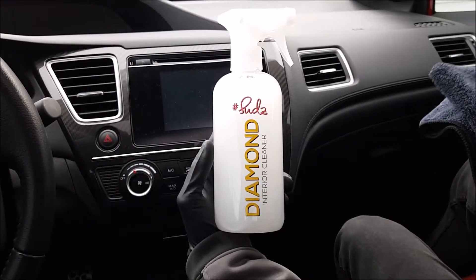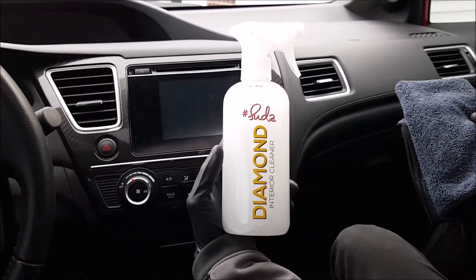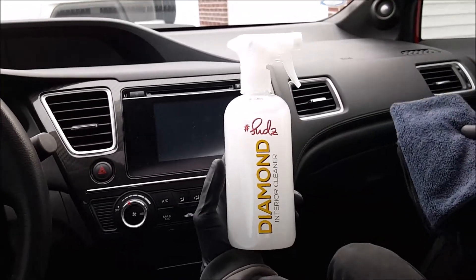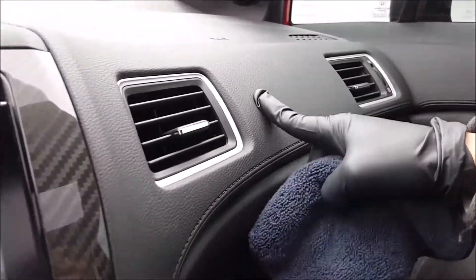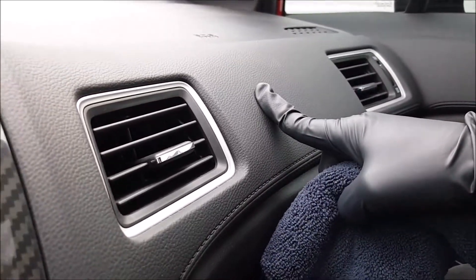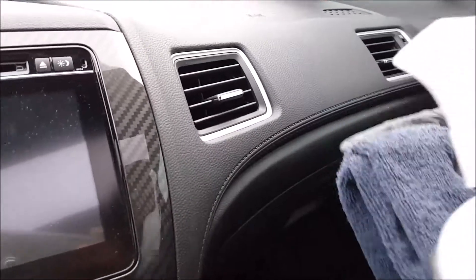Diamond is our interior cleaner. What's so special about this product is it's odorless — we made it odorless for you guys, in case you don't like the smell of other interior products. It's going to give you a natural matte finish. See how this isn't shiny? It came factory with a matte finish, and that's how the product is going to keep it — stock.